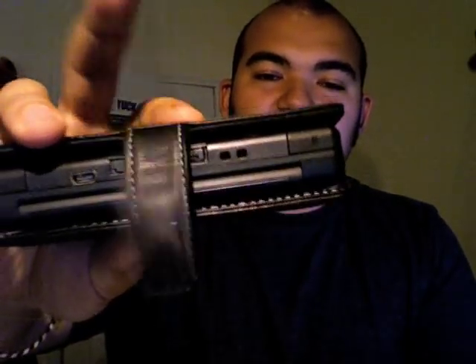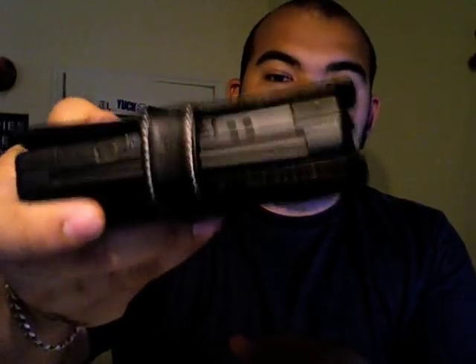That clasp right there is a magnetic clasp, so it just snaps on there and comes out really nice and easy. The nice thing about this clasp is it's positioned specifically over the DS cartridge, so it's not going to just pop out while it's in your bag. That's a really good thing.